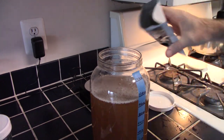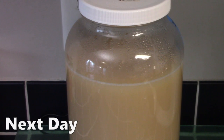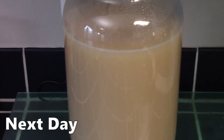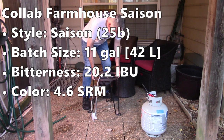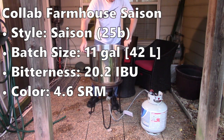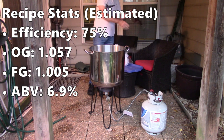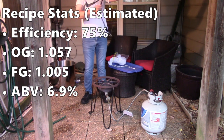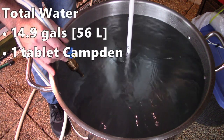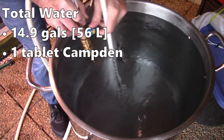I wanted to build up my yeast to support this double batch, so four days before brew day I built up a 3-liter starter using 300 grams of dry malt extract and pitched one pack of Saison Parfait. This is my Farmhouse Saison collaboration with Matt Jaggers, targeting 11 gallons or about 42 liters. I wrote the recipe around a target 75% efficiency, with an original gravity of 1057, projected final gravity of 1005, which gives an ABV of 6.9%.